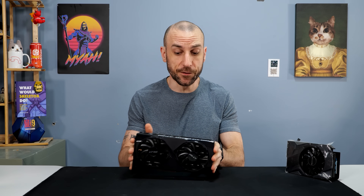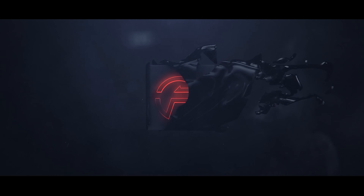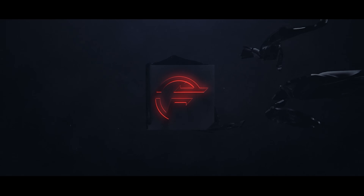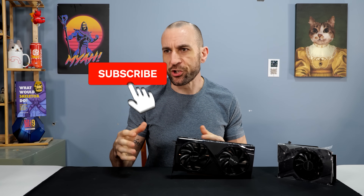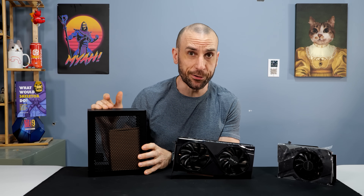Today we're going to try and actually attempt to convert this 5060 Ti dual fan into a single fan. I'm working on a project right now and I am going to be doing a build in the Velka 3 case.